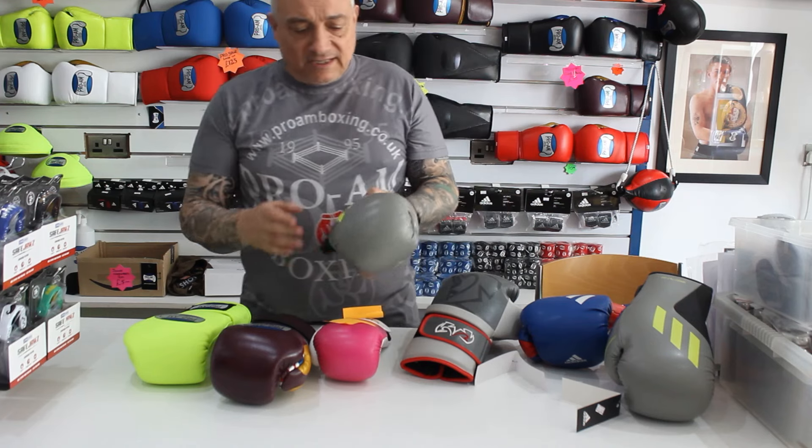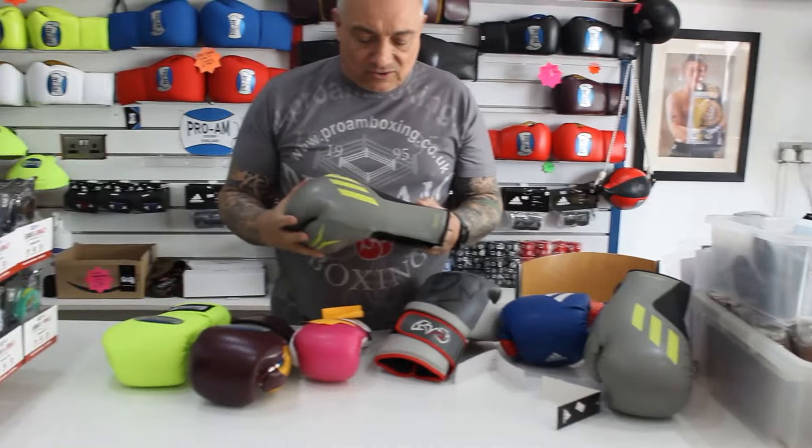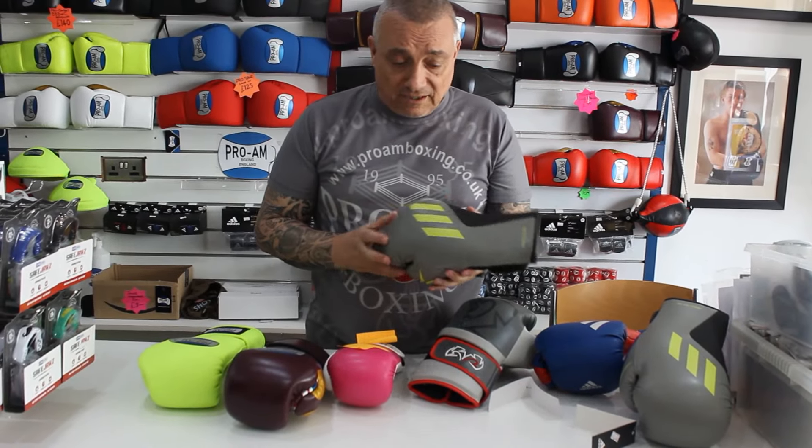You get what you pay for. These kind of gloves — I think these ones retail for about £45 or thereabouts — so at £45 you're going to get £45 worth of glove, maybe £30.